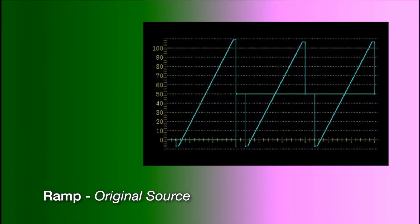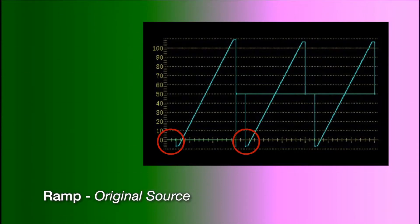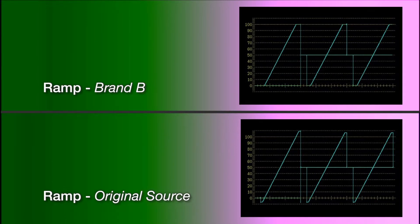You can see the waveform on screen. As we switch, there is no difference. You can see what we call super blacks and super whites, where it's going below zero and above white, so you have the full spectrum. When you switch to another model of converter, you can see the waveform changes quite noticeably — that's because it's in a different color space, the RGB space. So that's quite different — it's not lossless.